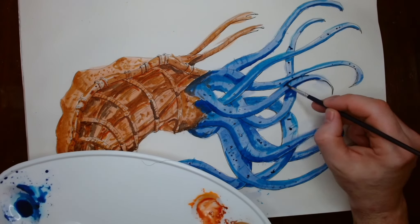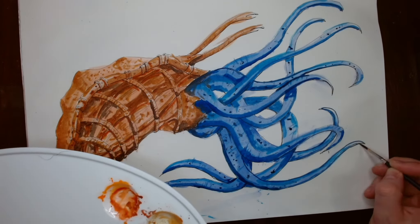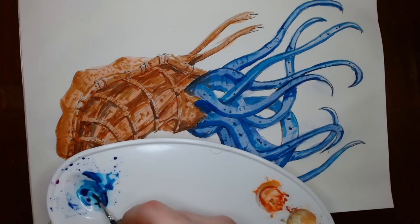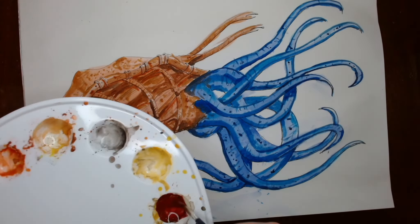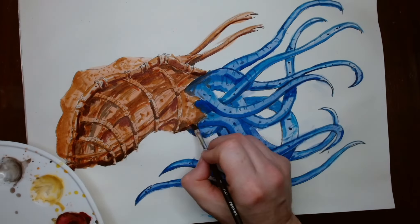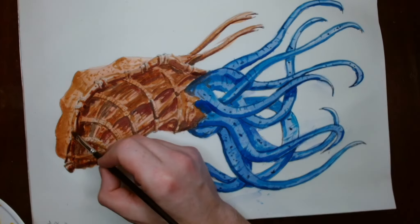I have noticed that because I tend to drag my wrist across the paper, I can smudge paintings when I do it. So I've got to work on holding the brush towards the end and not using it like I would a pen. But that's something to keep in mind for future paintings.